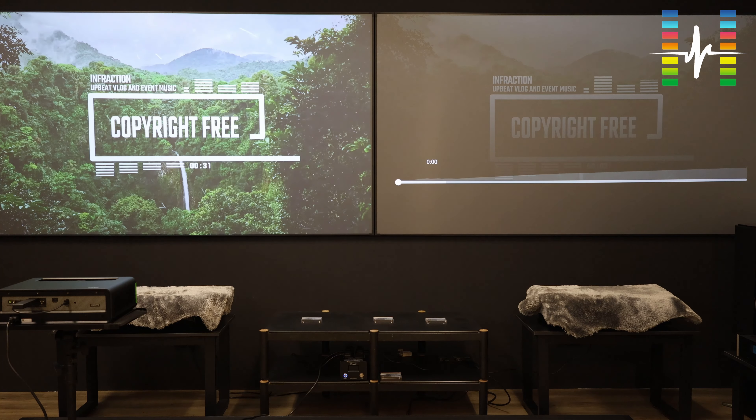Now for the interesting part — the gaming demo. We want to see whether these projectors are really suitable for gaming. They are gaming projectors with the Xbox logo, but instead of an Xbox console we are using a PC — specifically an ASUS TUF gaming laptop. Under the game's display settings, we have set the resolution to 4K (2160p) and graphics detail to the highest setting, which is ultra. Let's look at the refresh rate while playing.